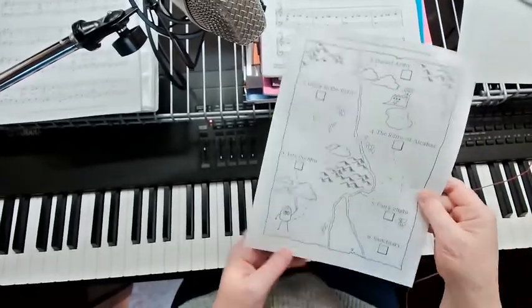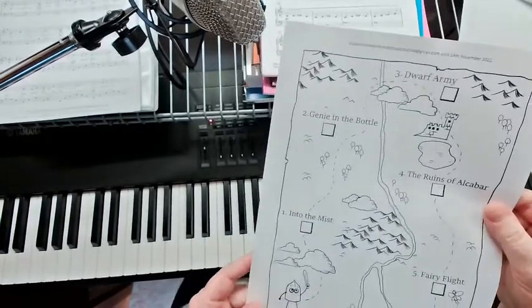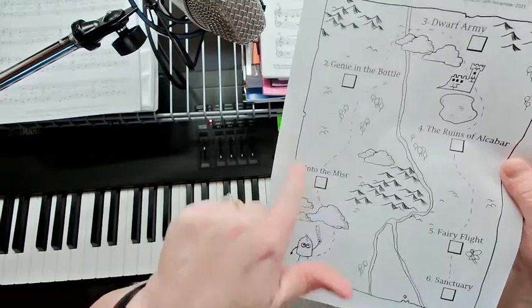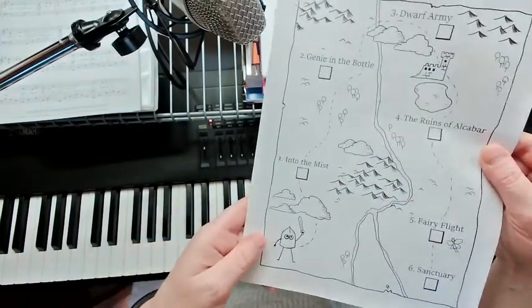Hi, this is Teacher Amy here, and I'm excited about this collection of pieces called Into the Mist. The first one is called Into the Mist at number one, and it's called The Land of the Middle Seas, and there's a bit of an adventure map here to get through all the pieces.